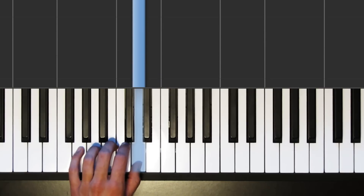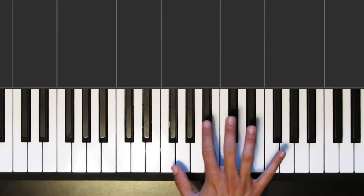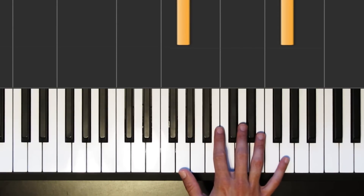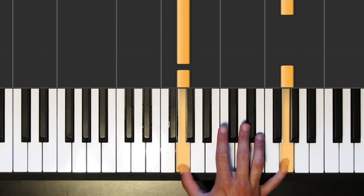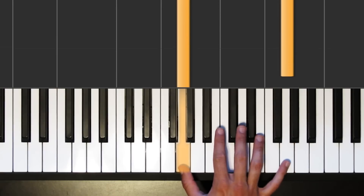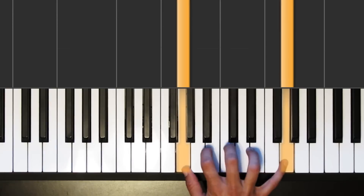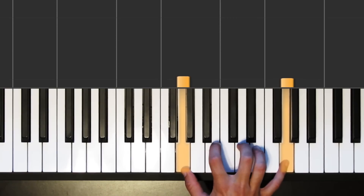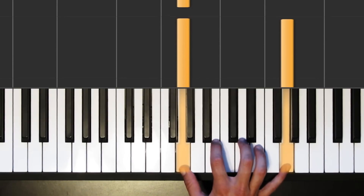And we'll come back to that in a sec, but now let's get to the hard part — we're going to add the right hand. What I want to do is focus our position in the right hand within this octave G: G above middle C, and then the G above that. This is going to be our position. In between with these three fingers, we're going to be playing some melodic notes, but we're going to continue to stay within this G octave position.